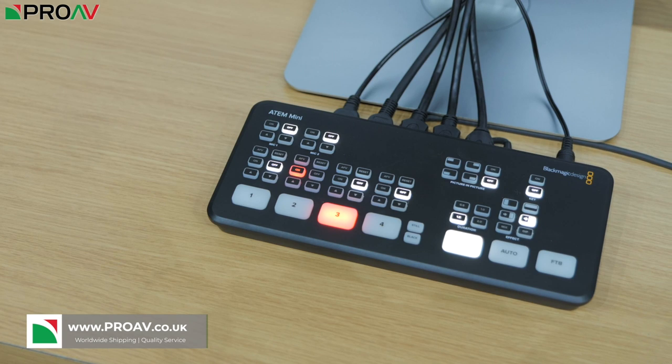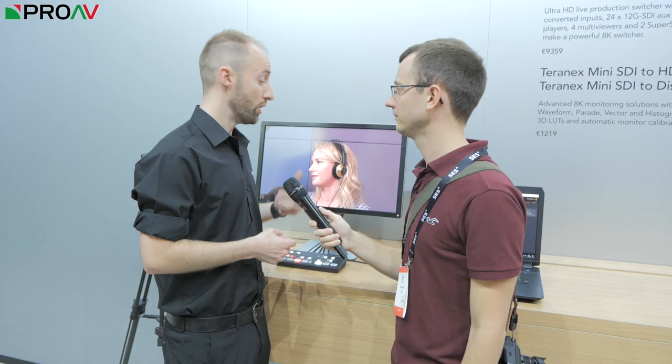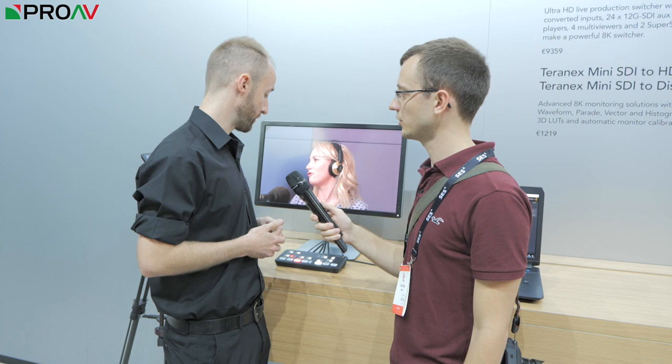The ATEM Mini is our latest in our range of ATEM live production switchers. It's our new entry-level live production switcher for people coming into online content creation — YouTubers, vloggers, people who perhaps want to use games consoles and switch with a live camera, consumer cameras, or maybe presentations being fed from a laptop but also needing a camera.